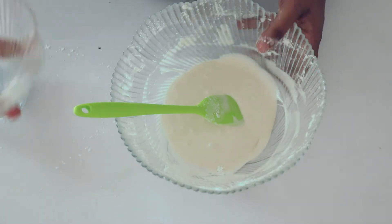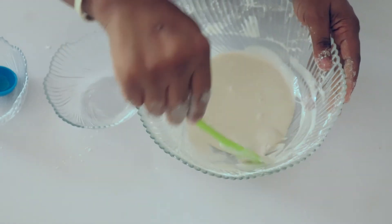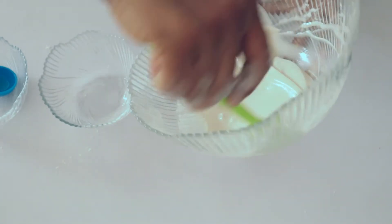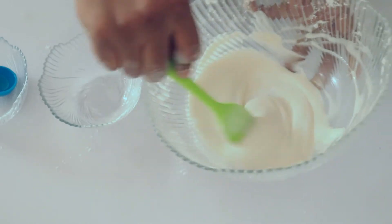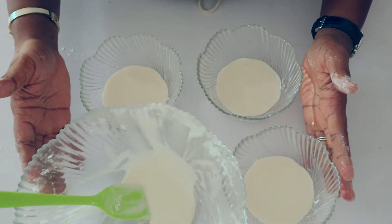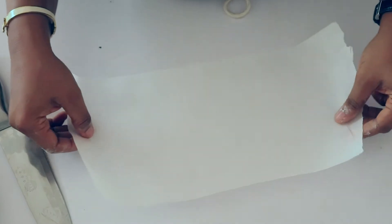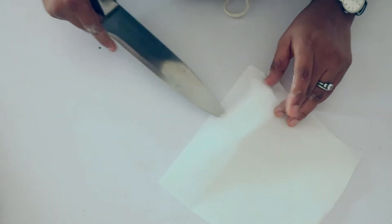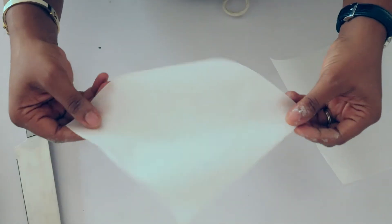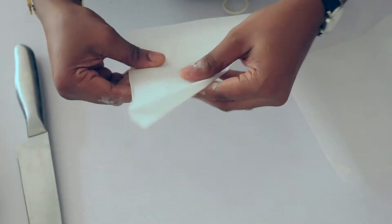Now I'm going to divide this into four small bowls because I want to color them. I'm going to color them red, blue, orange, white, and green — those are basically the colors you find in sprinkles. I'm going to be needing parchment paper to make my piping bags.